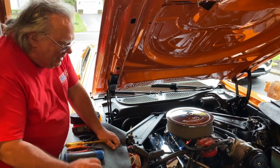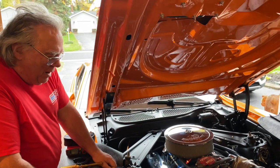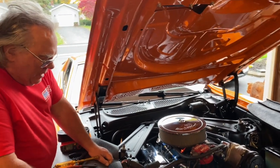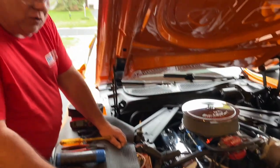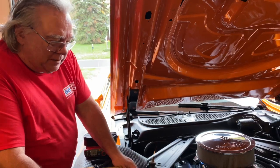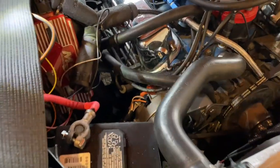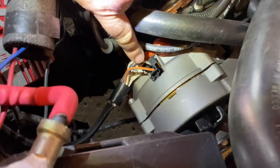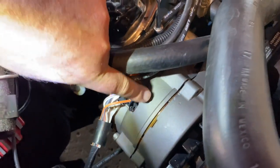We had a charging system issue with the '73 Mach 1. The first thing I want to point out is this is a first generation alternator, but it isn't the one you would typically see. This is what is called a side terminal alternator because the stator and field wire connector plugs into the side of the alternator.